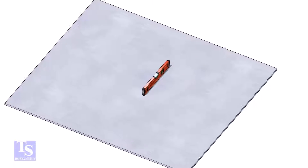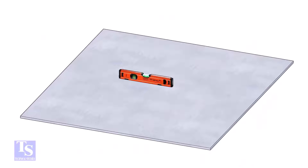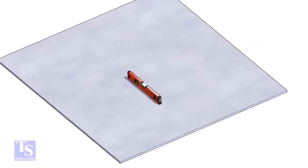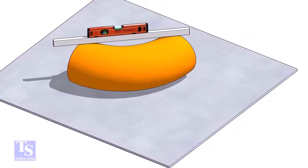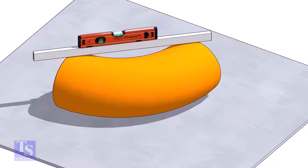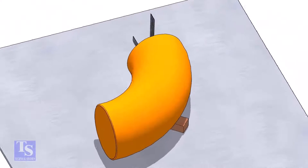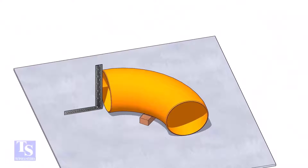Let us mark the center of the elbow. Choose a leveled plate and put the elbow on it. Check the level of the elbow. Check the squareness of the face of the elbow with the plate. If necessary, put some packing below as shown.